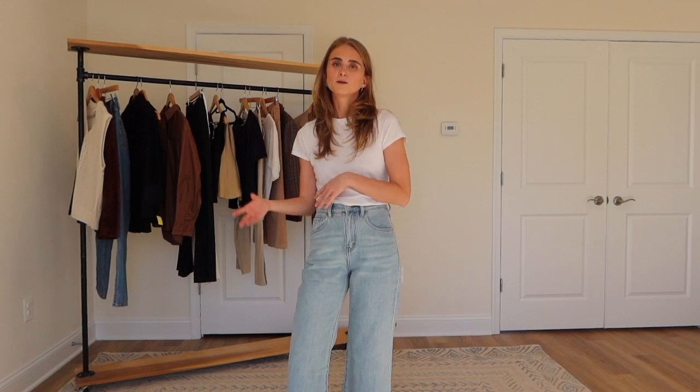Hey guys, welcome back to my channel. My name is Hannah if you're new here. I am so excited to be back and filming for you guys. I know I took a long break but I was in the process of moving and a lot of things were in storage. I was in a temporary apartment so it was just very chaotic, but I am happy to be back.